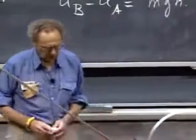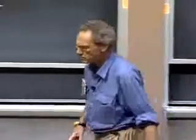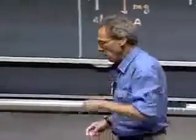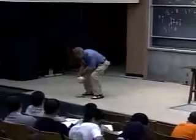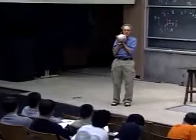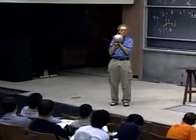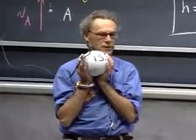I want to return to the conservation of mechanical energy. I have here a pendulum. I have an object that weighs 15 kilograms, and I can lift it up one meter, which I have done now. That means I've done work. MGH is the work I have done. I've increased the potential energy of this object.